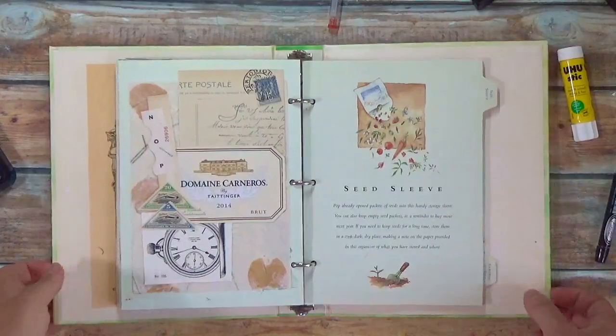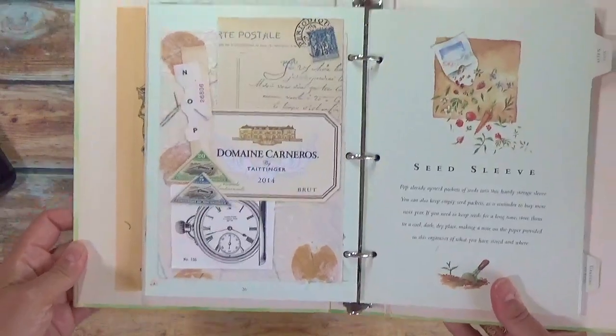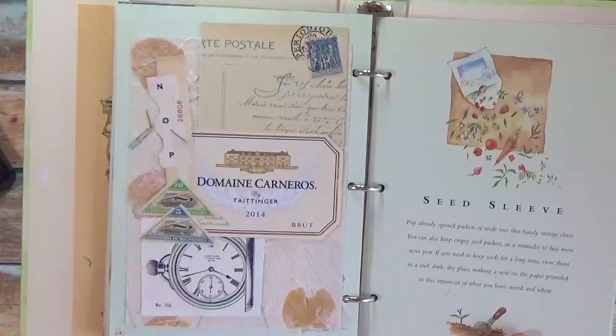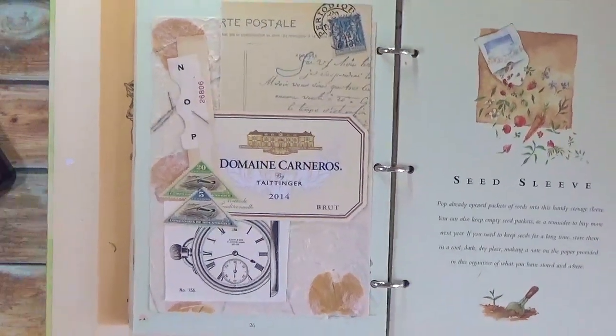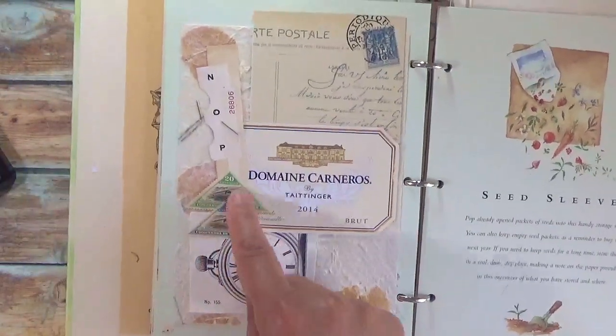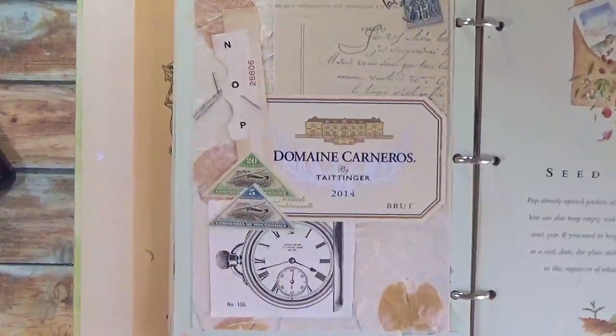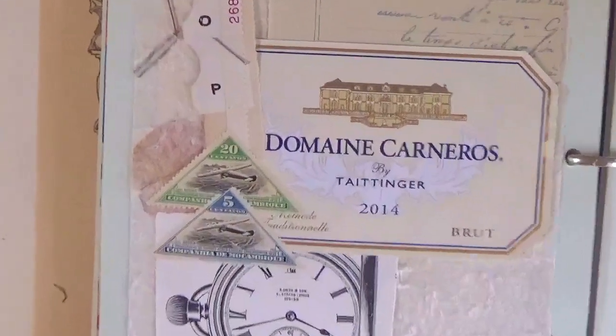Alright, so I'm done. This is what I've come up with. This is my collage of five prompts. I used two postage stamps here just because they were from the same series and I thought that they looked good.